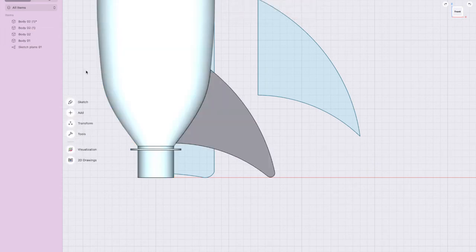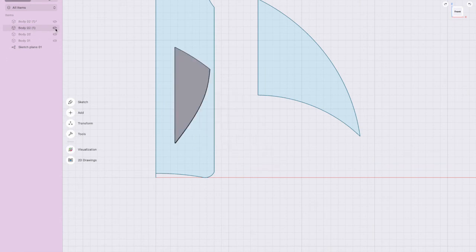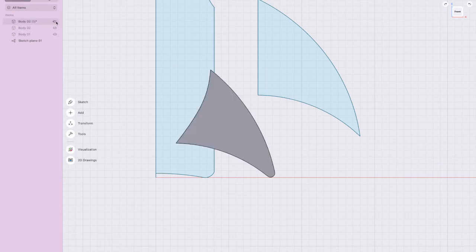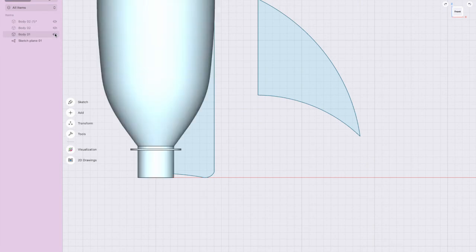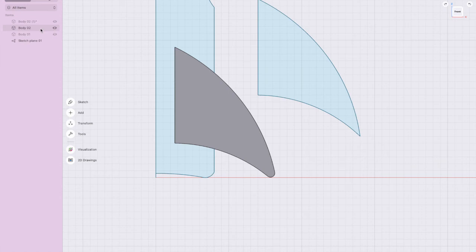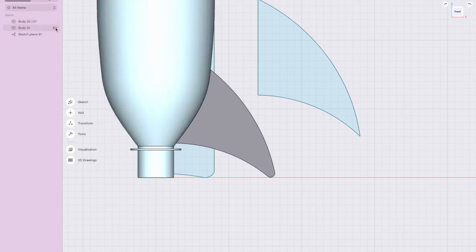If I hide the bottle you can see a weird line — that's where the bottle was cutting. The original fin is there, and the cut part we don't want. Click that unwanted piece and delete it — that is the new fin. Hide the sketches, keep the bottle, delete the old fin. Now I've got the new shaped fin and the bottle.